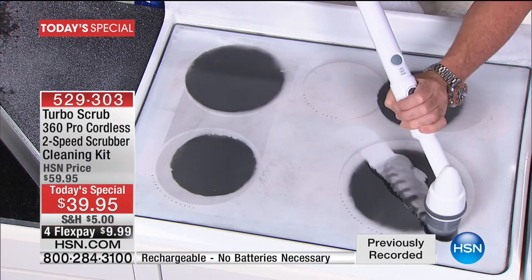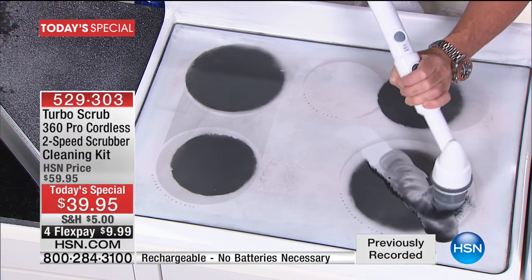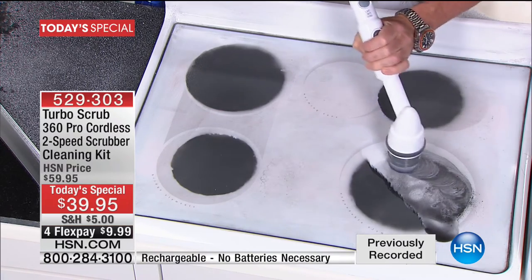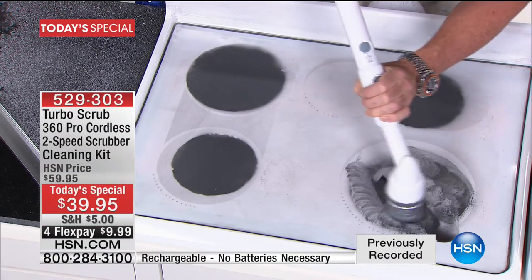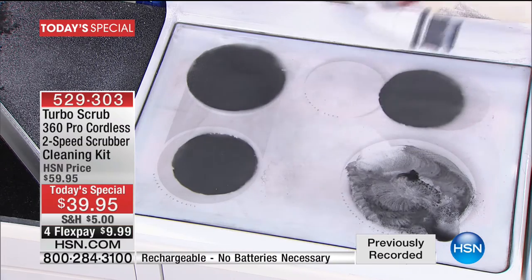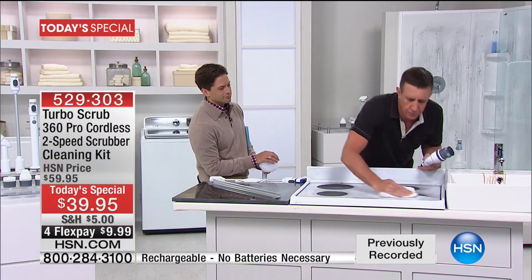Burned on, baked on, caked on — oven doors on the range. I'm using the heavy-duty brush here, which we give you two of tonight. It's got the rigid bristles and it'll get into your ovens. It'll work on gas or electric and glass-top stove tops. You've got two speeds: the low speed is 360, the high speed is 480. The low speed will get it all done; the high speed will get it done even quicker.